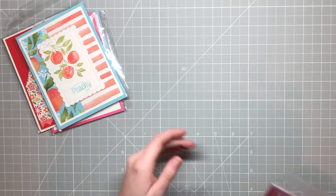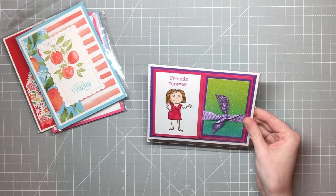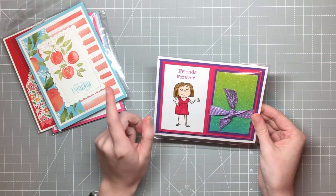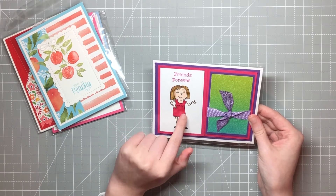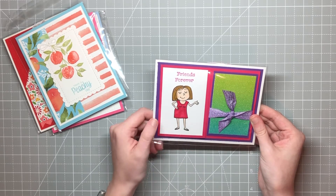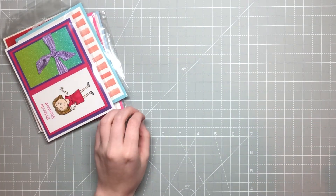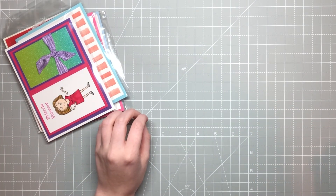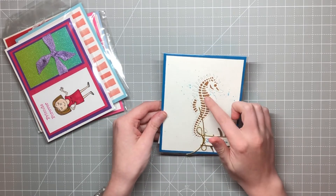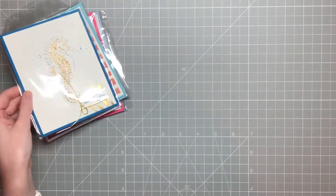This next one is by Lana Clements, and it's so cute — look at that glitter! This is super cute. This stamp set — the Bunches of Fun — was turned off for a little bit while they fixed an issue with it, but it's back on now, so that's exciting news. I love the bright colors. This next one is just by Pauline, and I think it's so cool how she put that gold paper behind that seahorse. That's really neat.